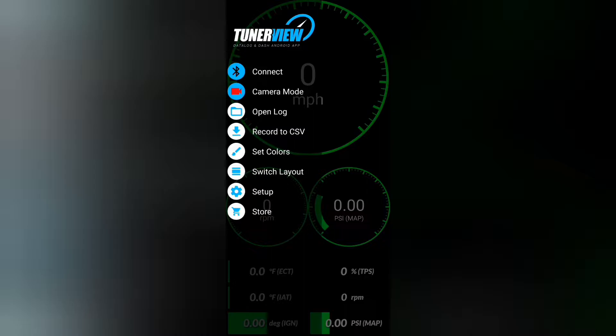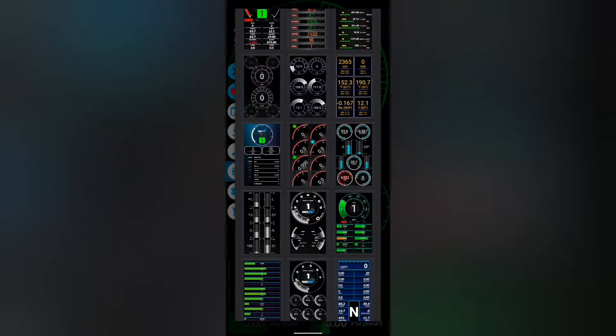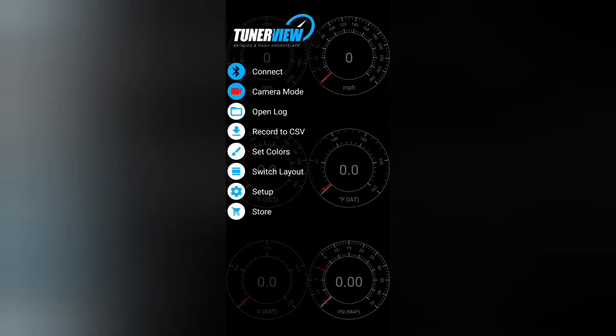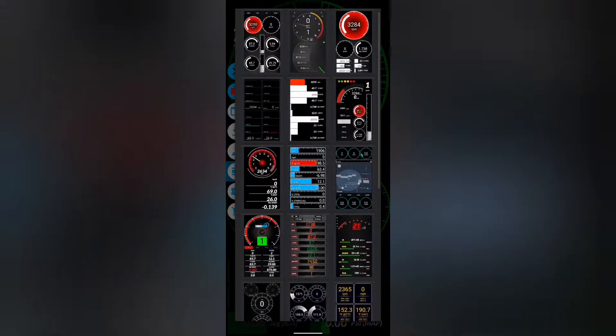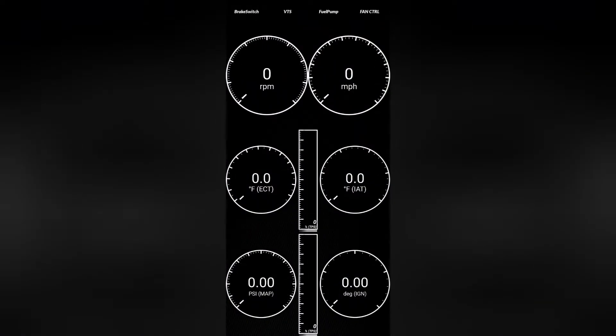Once you figure out what you need, they have a bunch of different layouts, which is nice. Some have more information than others and some are just cooler looking. I like this one here — you can change the colors however you want. This layout will show you at the very top things like brake switch, VTEC, Illinois fuel pump, and controls, and they'll light up whatever color you want whenever they're activated.